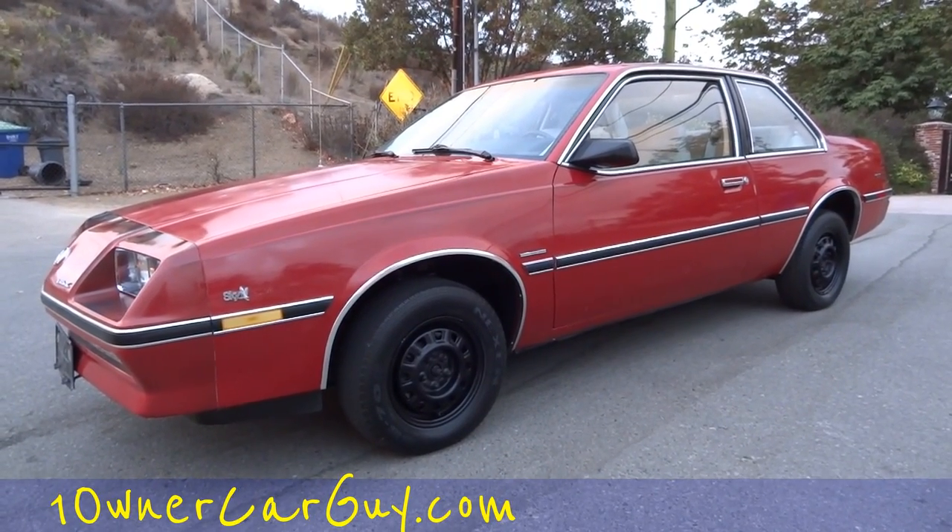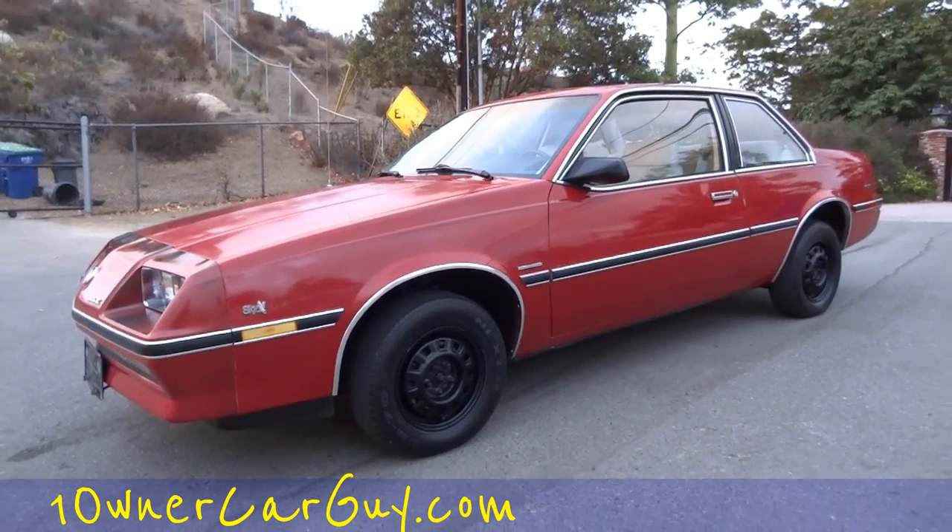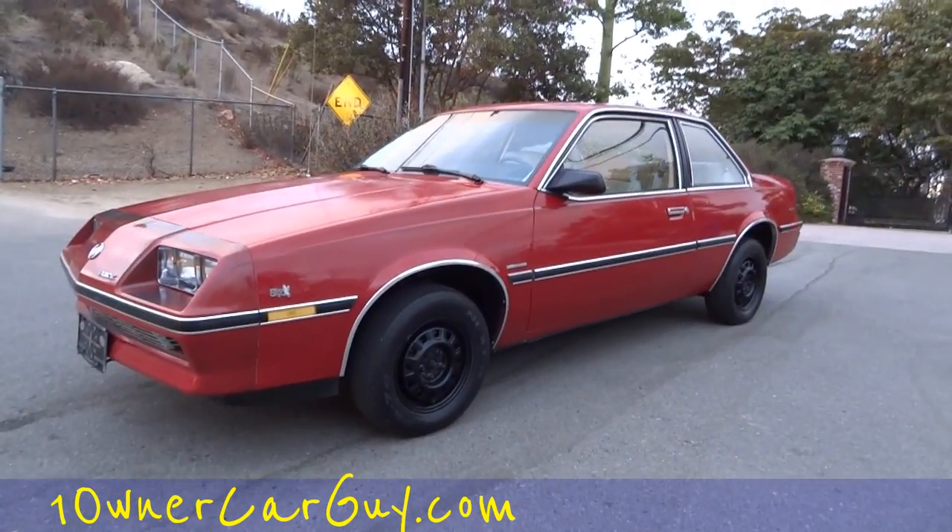One Owner Car Guy, oneownercarguy.com, and this one here is a 1984 Buick Skyhawk.